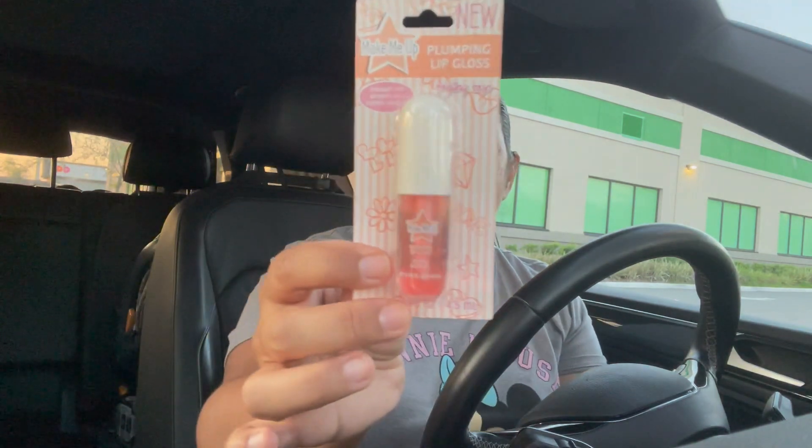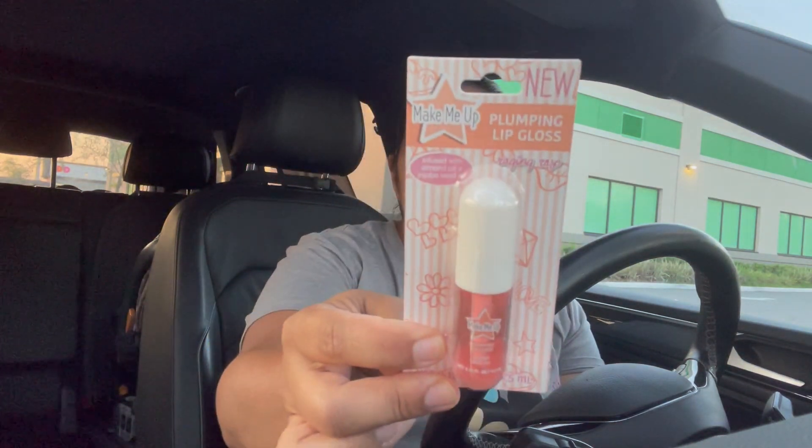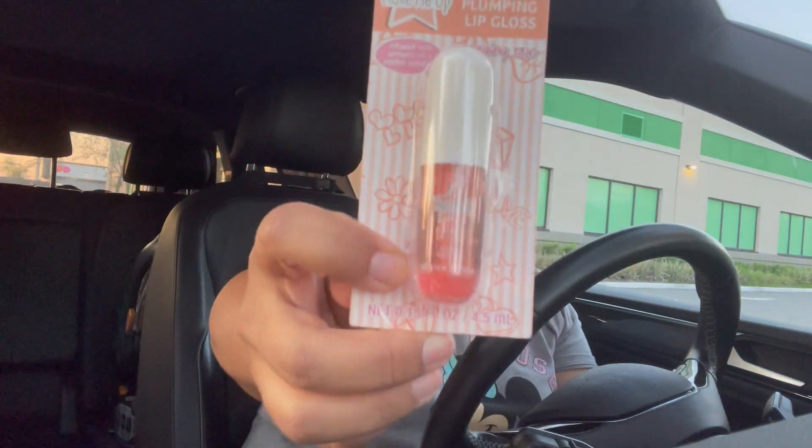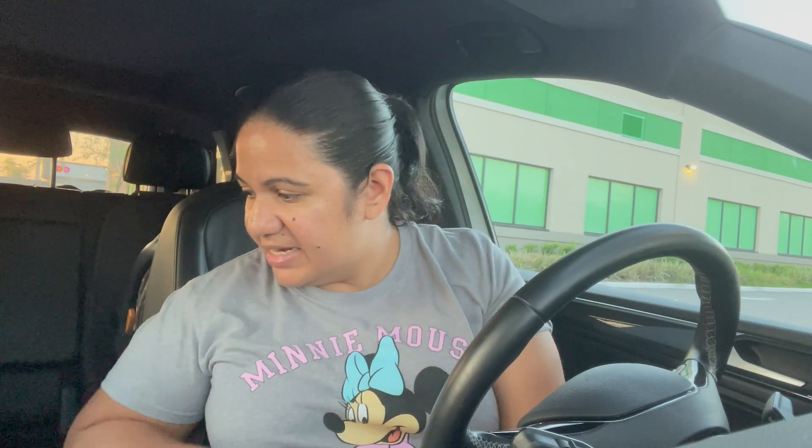I also picked up this Make Me Up plumping lip gloss, which I believe is a new item at Dollar Tree. It's infused with almond oil and jojoba seed oil — it's this little mini lip gloss right here. I thought it was really cute; you could use it in a gift basket or keep it for yourself. I like that it's smaller than the usual longer lip glosses, so I picked one up just to try it out.